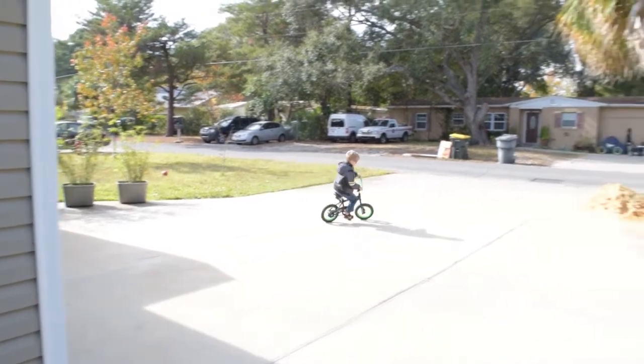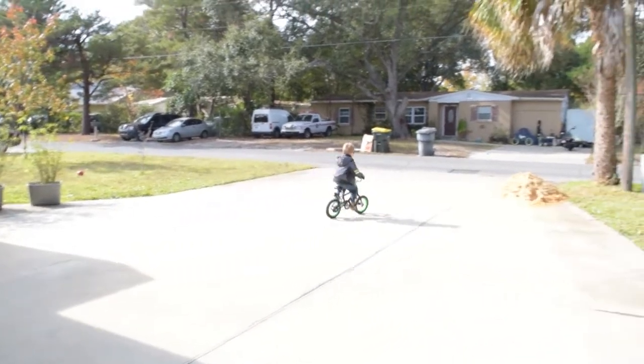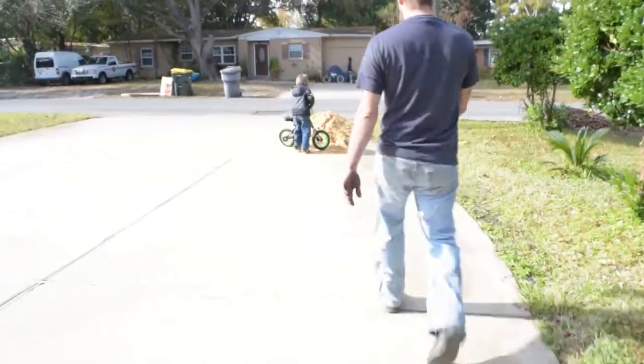Do a jump. Ride up the dirt pile. Can you ride up the dirt pile? Do it. Big jump. Good job. Perfect. Nailed it. Good job.